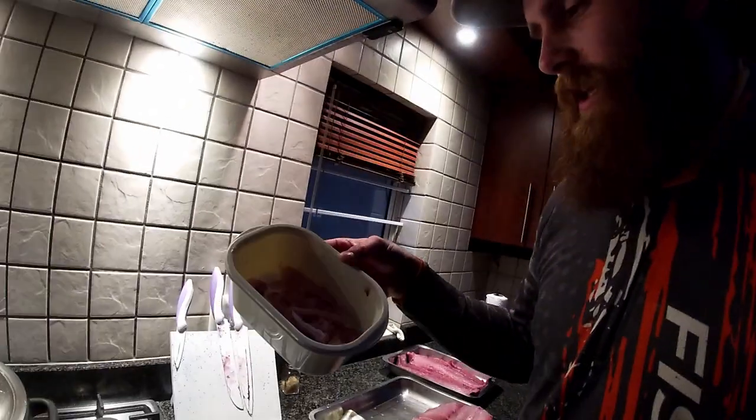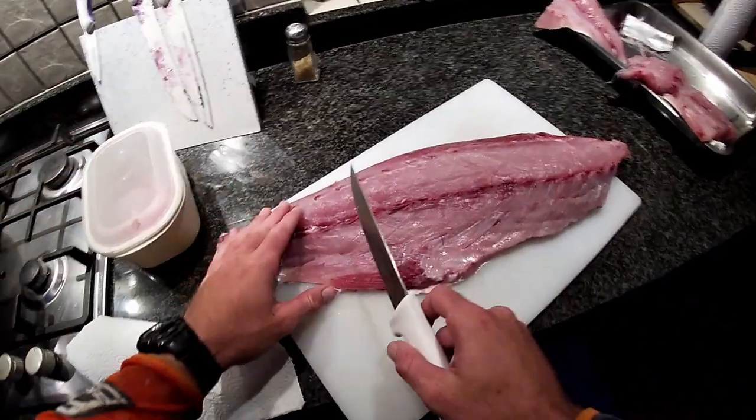When we filleted the yellowtail and took the fillets off, there's always meat left behind on the spine. All you have to do is take a spoon and scrape the meat off. You can either make ceviche or you can just fry it up. I really like to get a little pot, add some butter and garlic, fry it up, and then add whatever you want. It's really really good.